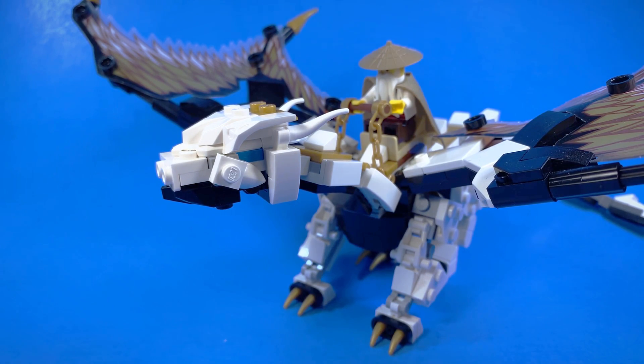That is it for a brief look at Wu's Battle Dragon slash Chompy slash whatever you want to call him. By the way, I do know that that is Wu's old summer suit — I can't find the Master of the Mountain suit right now, so sue me. Anyway, that's it for today. Like, comment, share, subscribe, and do all that other good stuff. Stay tuned, we have some more builds and whatnot coming your way.